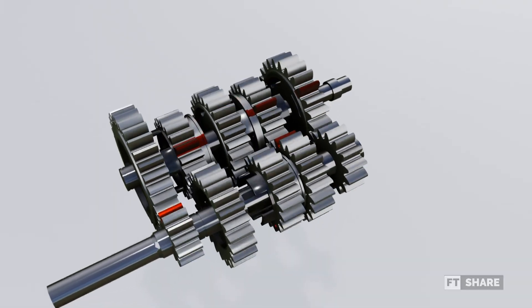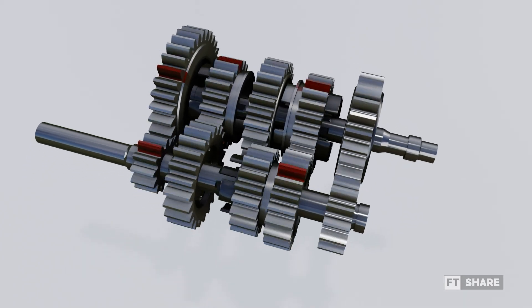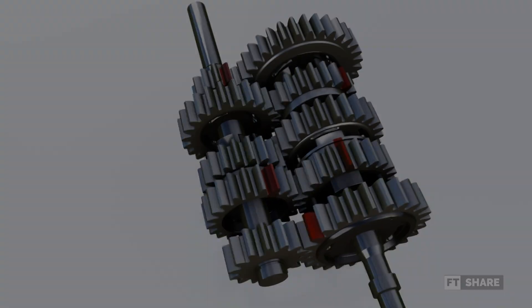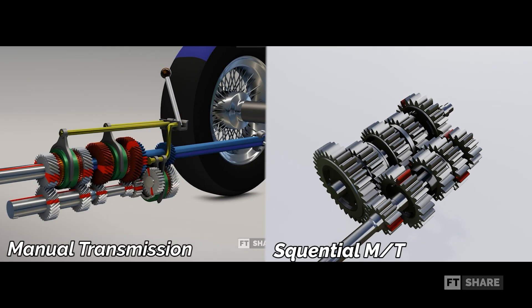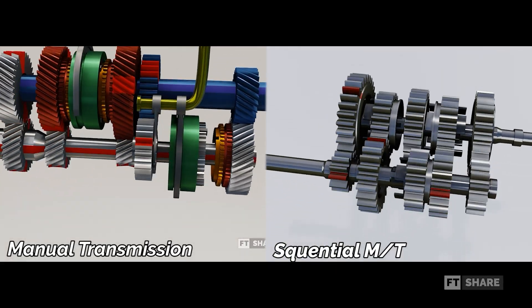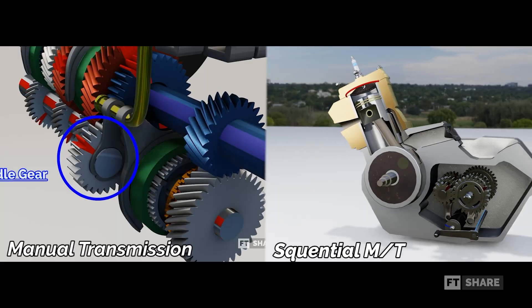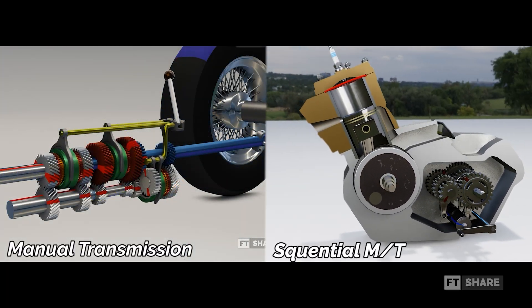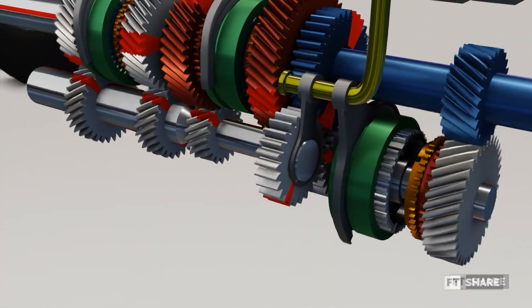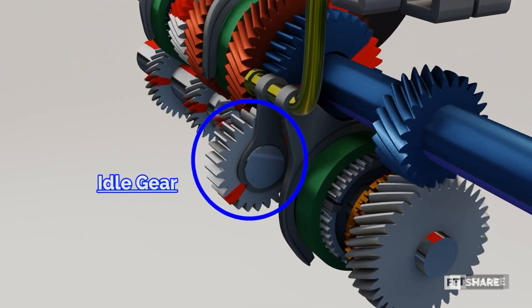Due to these drawbacks, the sliding mesh transmission was further developed into the most commonly used transmission today – the constant mesh manual transmission. Similar to the sliding mesh, constant mesh also has a set of gear ratios. However, the difference is that the gear ratios are already connected to each other without being directly connected to the shaft, allowing each pair of gears to move freely. Constant mesh transmission is divided into two types – manual transmissions for four-wheeled vehicles and sequential manual transmissions for two-wheeled vehicles. While both have slightly different gear-shifting mechanisms, the sequential constant mesh transmission doesn't include a reverse gear. For those interested in learning more about manual transmissions in four-wheeled vehicles, you can check out the link to the video in the description below or in the top right corner of this video.